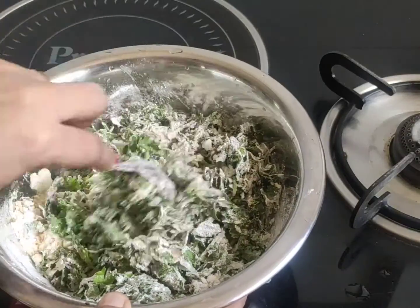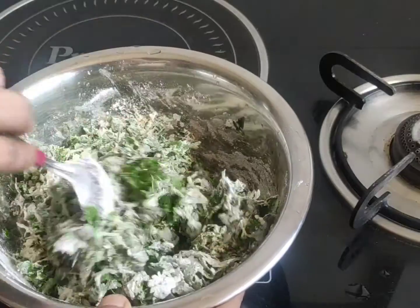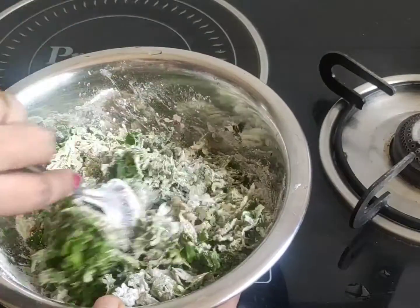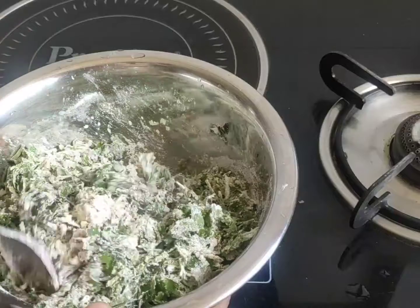Let's take a little bit of water, because the water is already moist, so it is dry. If you want to take a little bit of water, you will be able to get a little bit of water.